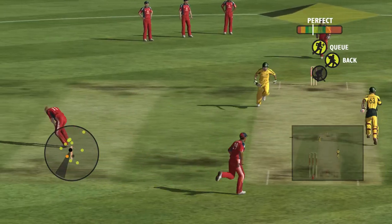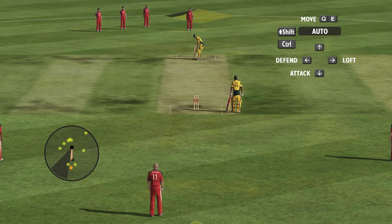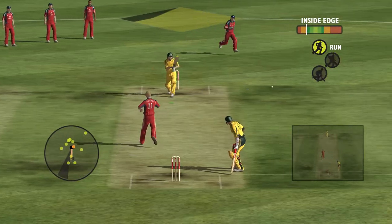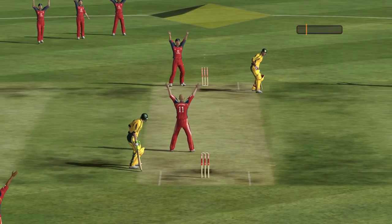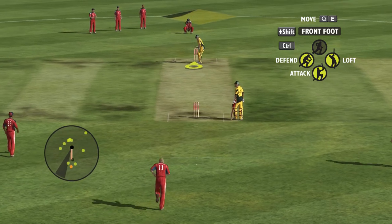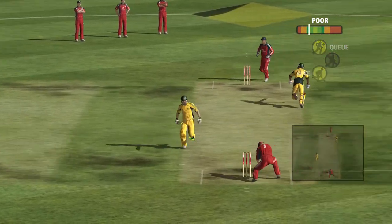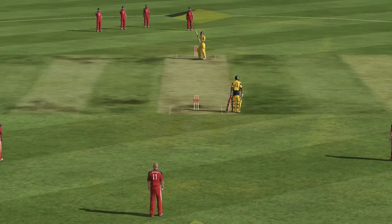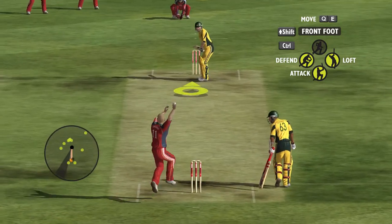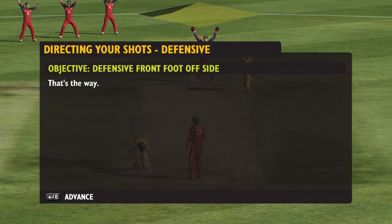Run! How's that? Run! Run, come on! Yes! That was it! How's that one? That's the way.